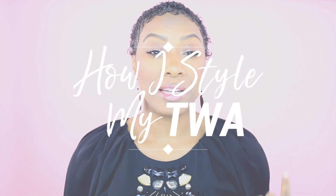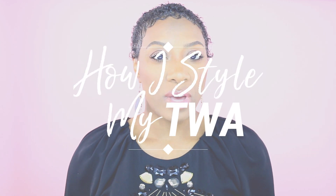Hey y'all, time for another video! In today's video I'm going to show you guys how I've been styling my TWA since my big chop. If you haven't checked out that video I will link it for you. I'm about one month in now, and I've gotten my morning routine down pretty much. I'm going to show you guys how I achieve this super curly, super cute TWA, so if you're interested keep watching.